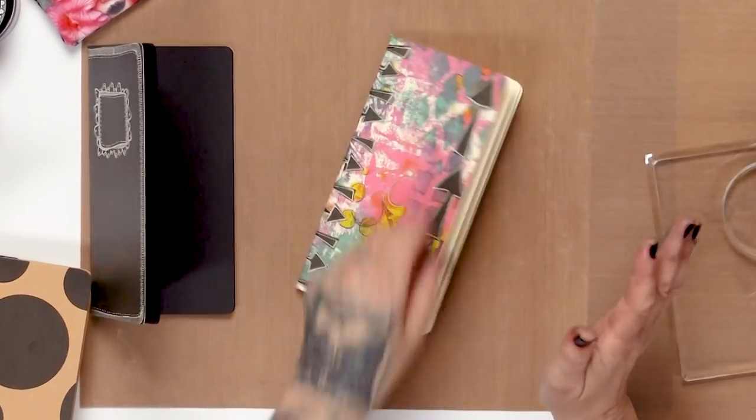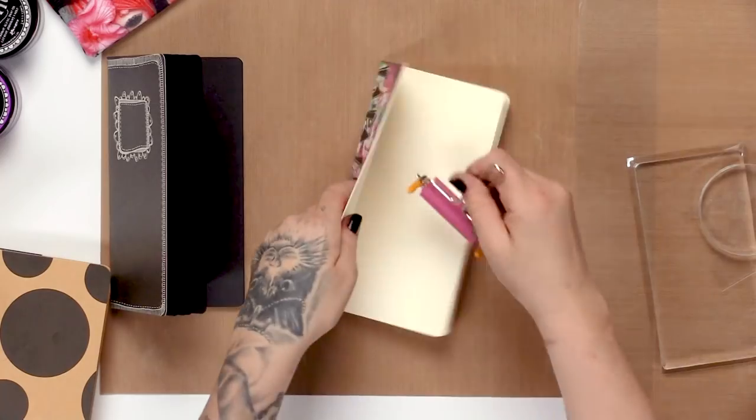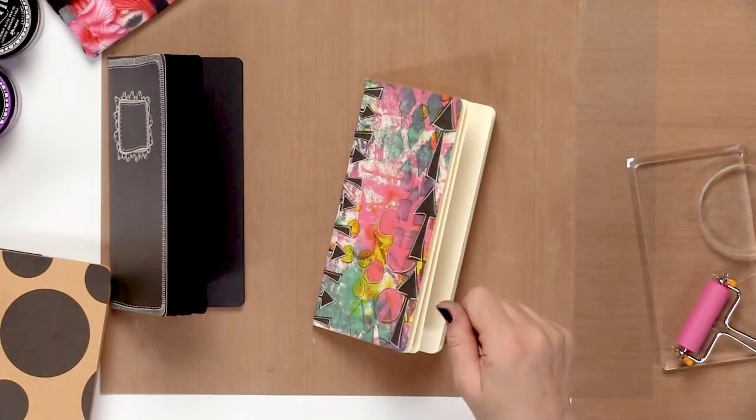I don't think to myself I'm just going to add some in this white book. If I'm inking, I get the ink out and I ink everything there is. If I'm painting, I paint everything there is. If I'm using the gel plates and brayer, I brayer everything. I never think I'm just going to do this one page — I've always worked that way.